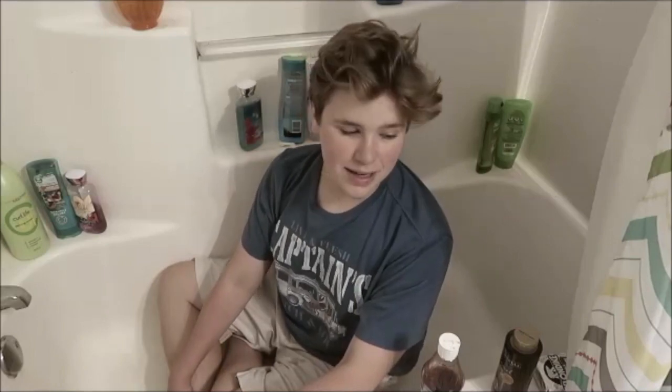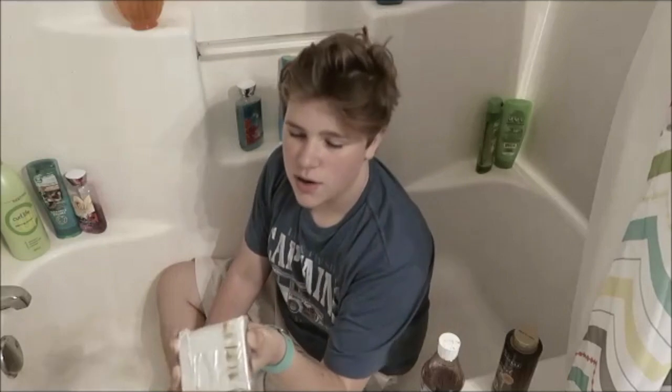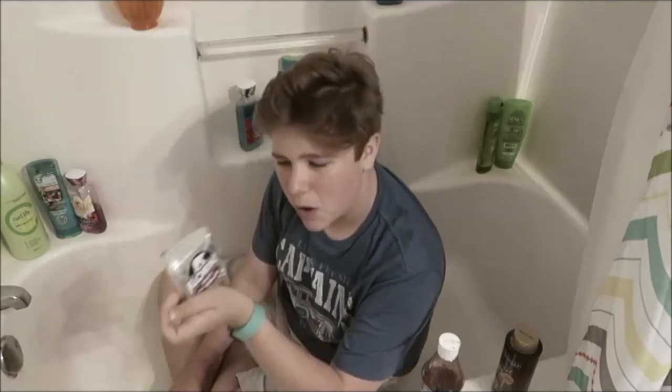The dare this week is to make yourself a human sundae, so let's do it. Since we don't have ice cream, the only thing I could find was a contact bar.